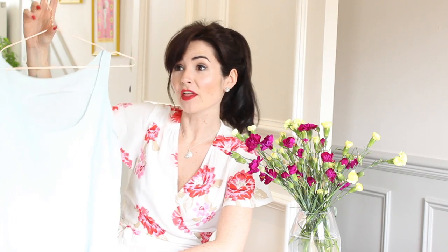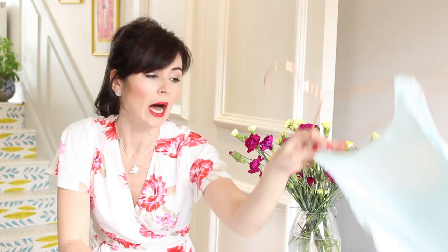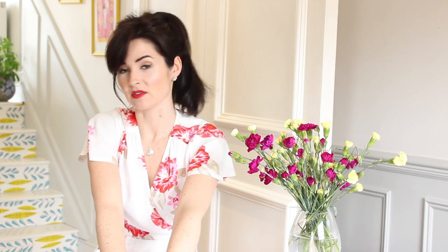I've also got the silk camis laid out here but I'm not going to put them on because you've already seen them in previous posts. I wore one in my review of the Great British Sewing Bee book, and the other when I did 'what's in my handbag,' so you can check those out. I've already worn them loads and I'm looking forward to having them to wear for the rest of the summer.